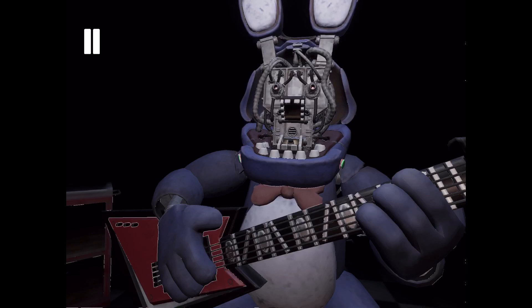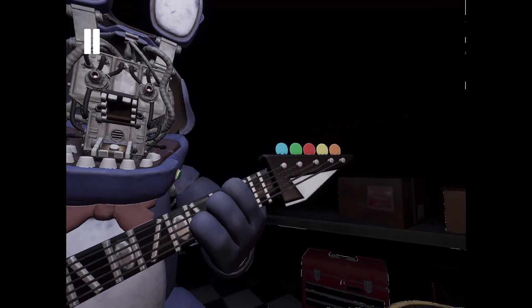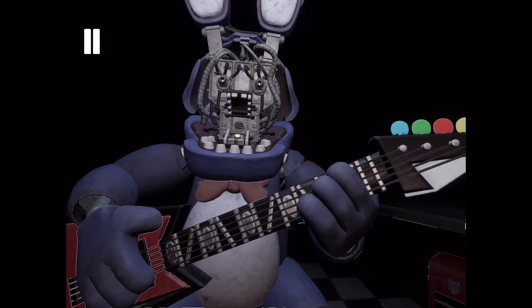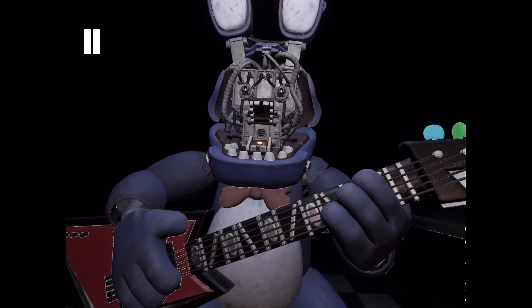Press the blinking button inside Bonnie's secondary throat pipe to enter calibration mode. Something is not right — one of those notes is out of tune. You may push the button again to replay the audio check. Press the colored button that corresponds to the incorrect note. Press the blinking button again to verify your work.